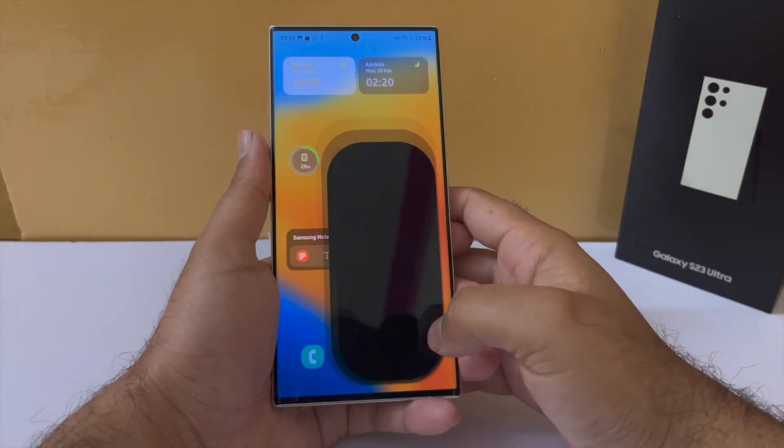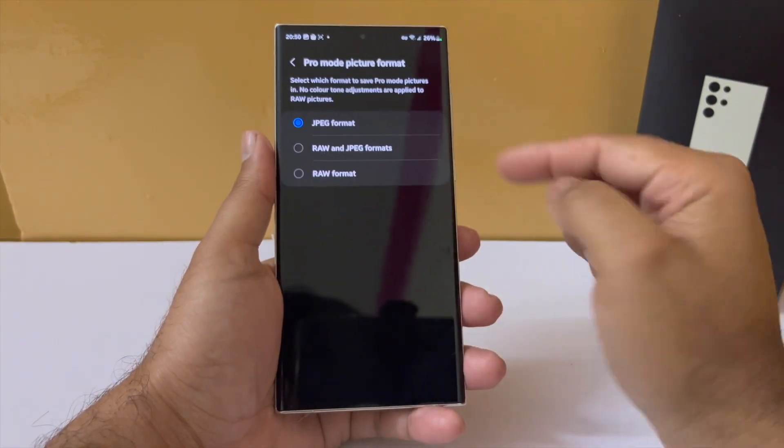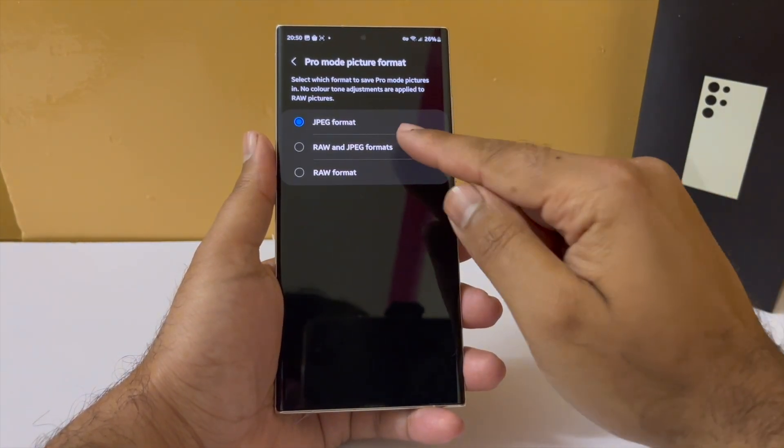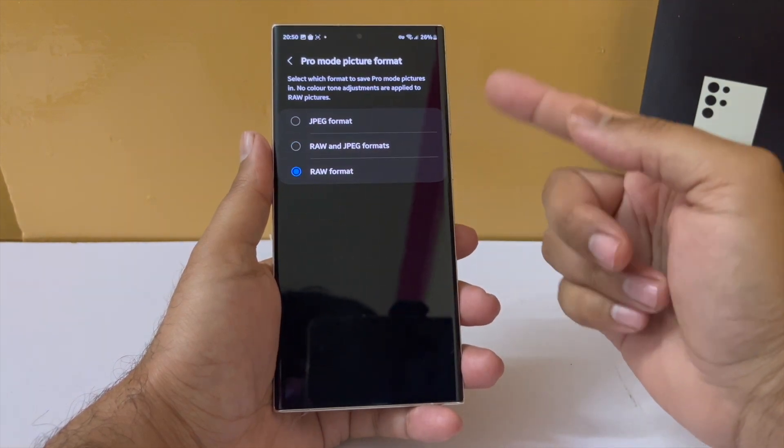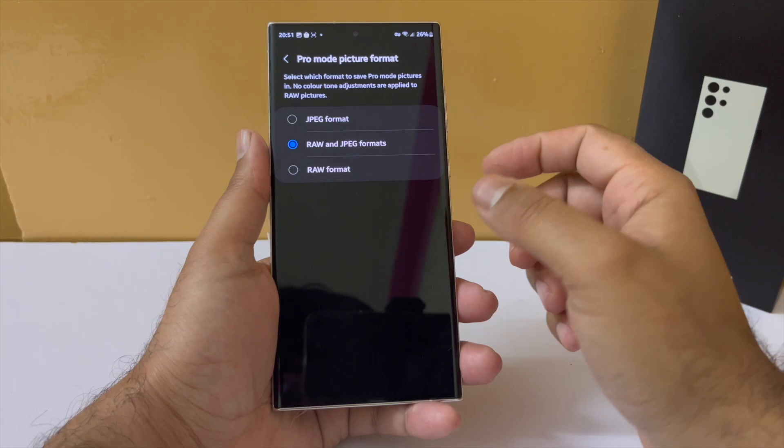Even within the camera app, they have added more functionality. In pro mode, you now get the option of saving just JPEG, just RAW, or both. Earlier you could either save both photos or just the RAW photos, but now you can save just the JPEG as well, which is a nice option.